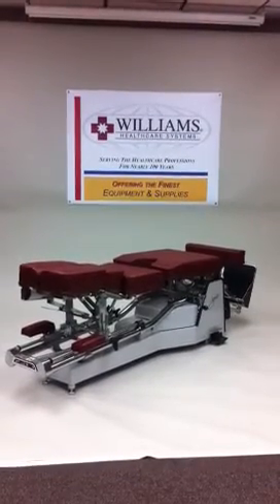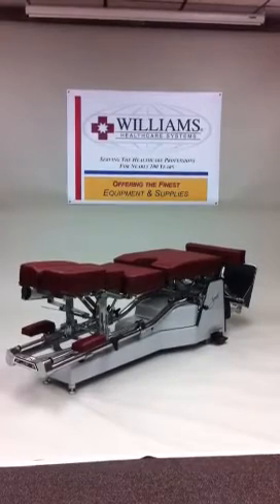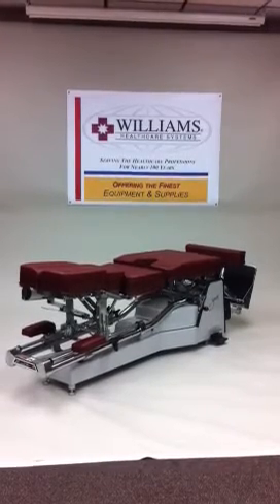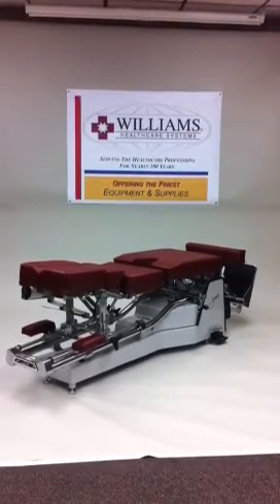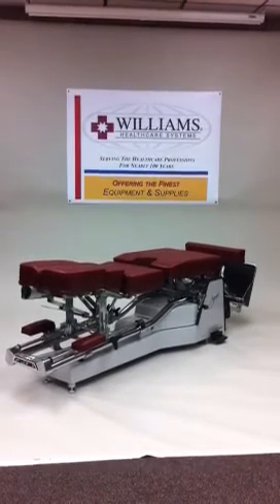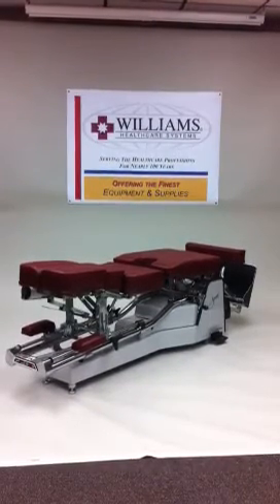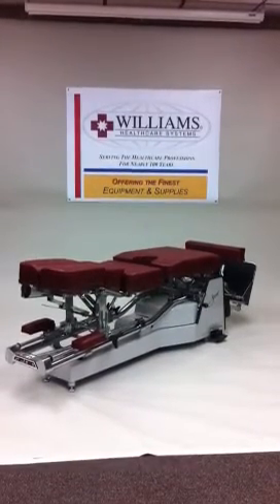We are pleased to present the Zenith III Model 210 Utility Hi-Lo Table. This is the third generation Zenith table which has exclusive features to provide for your and your patient treatment needs. Featuring a five-year limited parts warranty and anatomically correct cushions which adjust to support the patient comfortably for relaxation and better results.